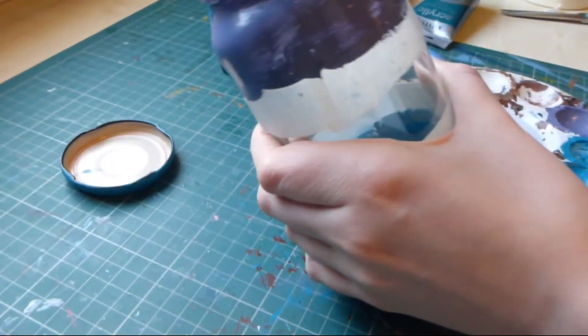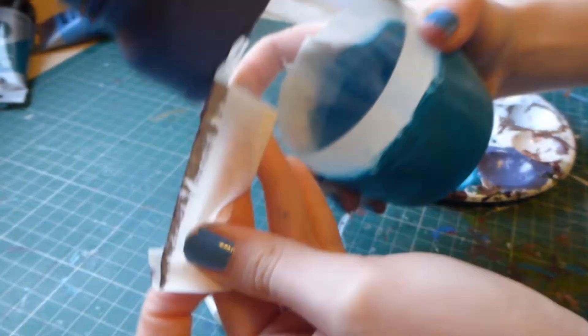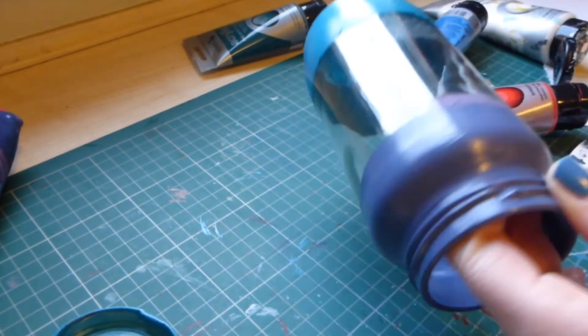First of all I was going to leave a clear section in the middle of my jar, but it ended up being really difficult, so I decided that I would just do a sort of gradient of paint going down the jar. This is just acrylic paint I'm using on my jar, like I've done in several other videos.